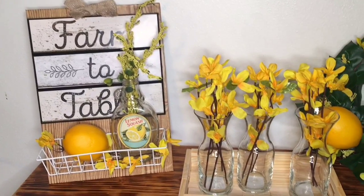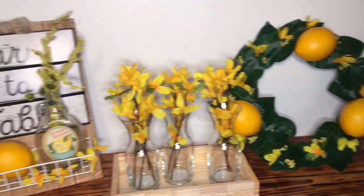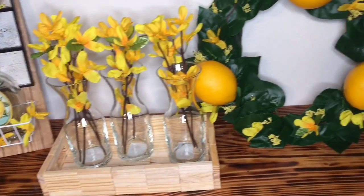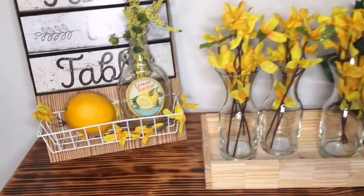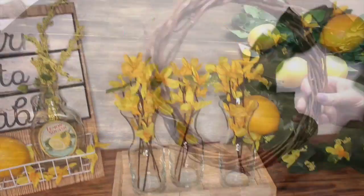Hello you guys and welcome back to my channel. Today I want to share with you four Dollar Tree Spring DIYs. These are kind of farmhouse and they are lemon themed. I was really inspired by the lemon stuff that they had at Walmart when they brought out their new spring decor, so I wanted to see what I could come up with using Dollar Tree items.